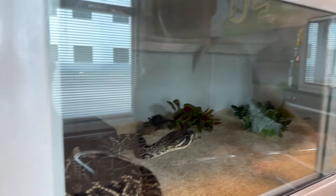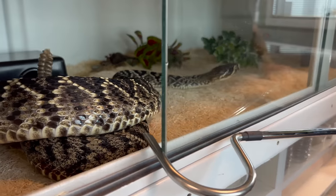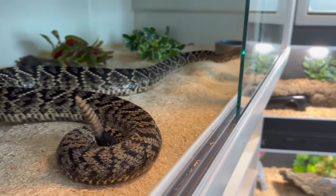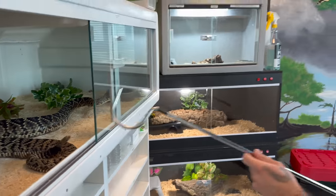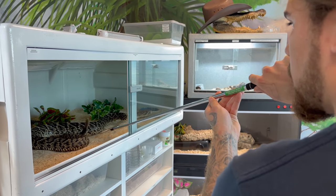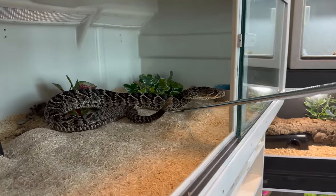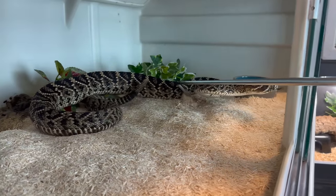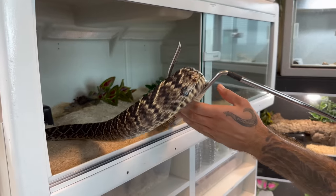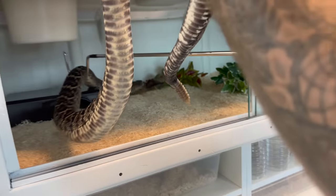So what we're going to do, we're going to use the hook to open this enclosure because this snake is lightning fast. Her strike range is about three and a half to four feet. So you want to be very, very careful when working with this snake. We're going to open this all the way up to give ourselves a lot of room. We're just going to try to hook her on her first third, that way we can get in there and grab the tail. This snake is a very, very tough snake to handle, but once you get a good tail on her, it's not that hard.